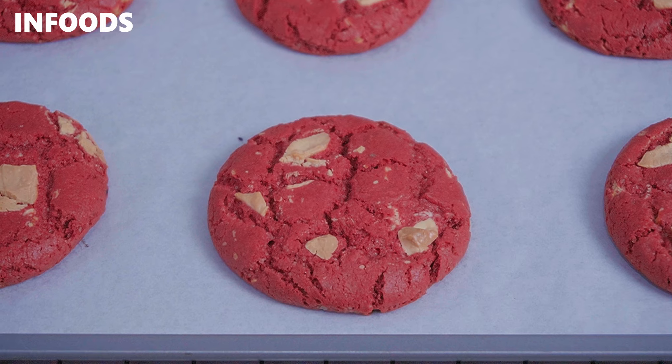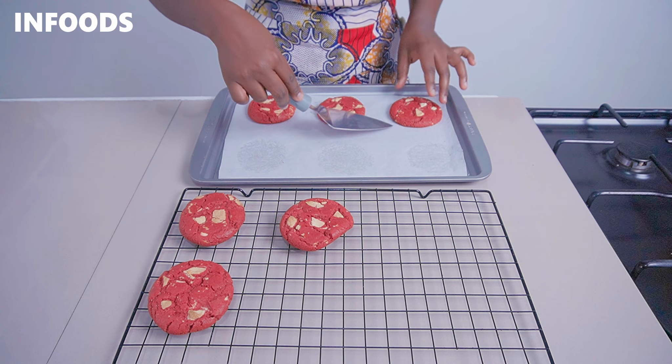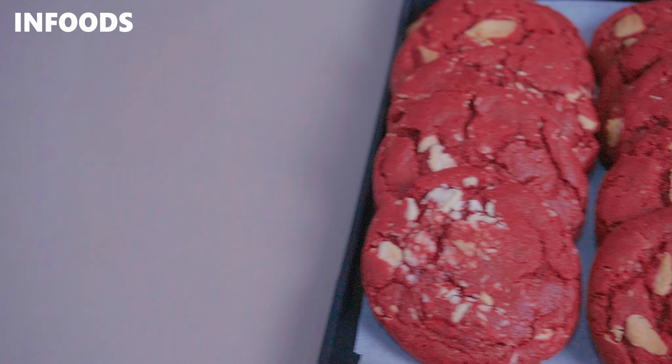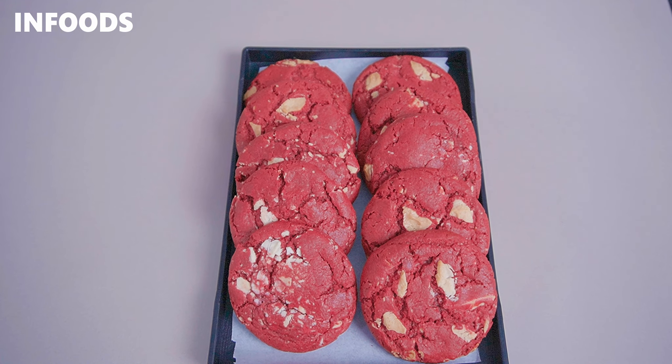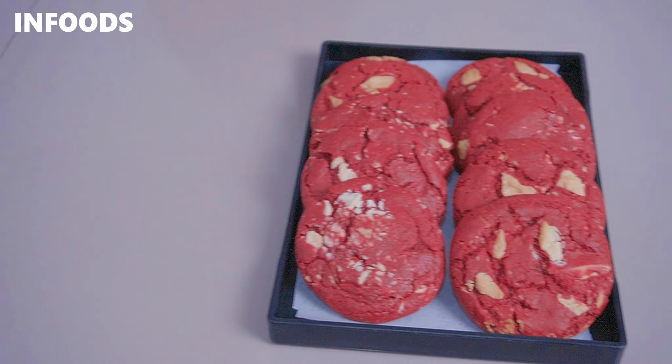Check out my red velvet cookies — they are well baked and looking so delicious! Let them sit on the baking tray for around a minute before transferring to a cooling rack so they can fully cool down. Adding white chocolate to the cookies has made them look so gorgeous. The outcome is soft and chewy cookies. Serve these as a dessert and everyone is going to be happy. Thank you so much for watching and I hope you'll be trying out this easy red velvet cookies recipe.